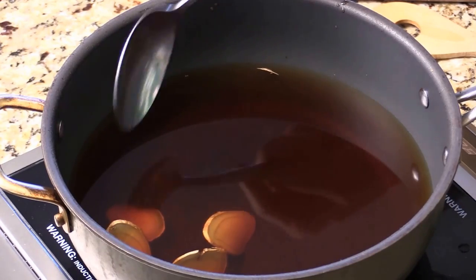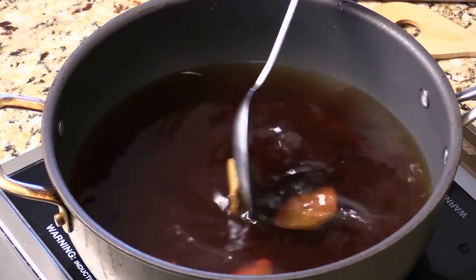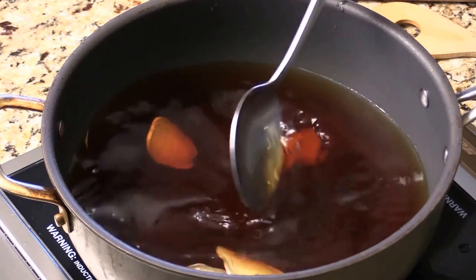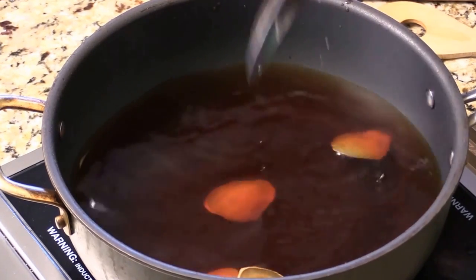I just took the tea bag back out. I'm going to leave the ginger in. I'm going to let them cool off at room temperature for maybe like 15-20 minutes.